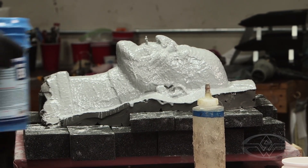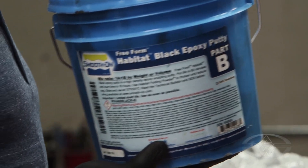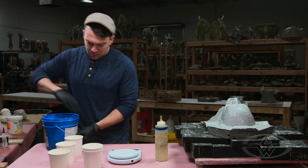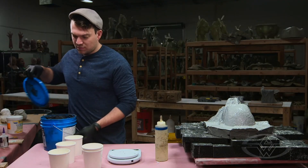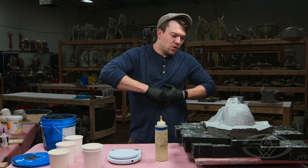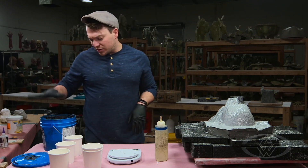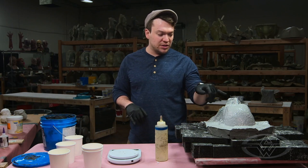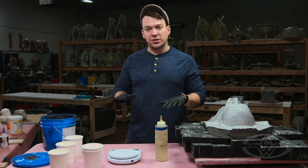Next we'll be weighing out some Habitat Black, which is another form of freeform. It's just a more putty consistency. It's more useful for filling in places like the ears, the nostrils, and some of the low points around the eyes before actually starting to fiberglass.